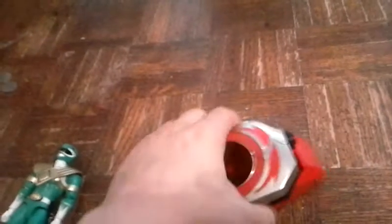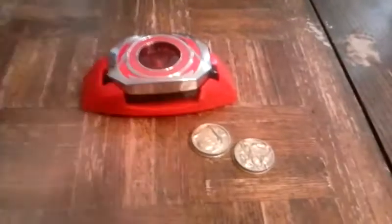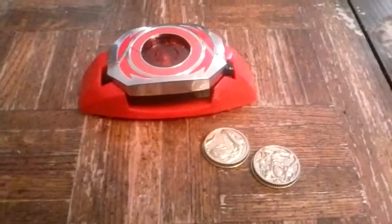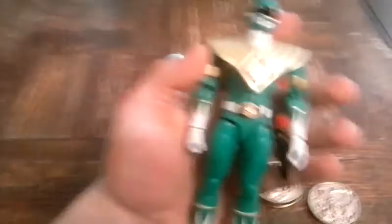This one's the Tyrannosaurus with the Red Ranger symbol, and that's why this is the red morpher — it belongs to the Red Ranger. I actually bought this online on Amazon; you could get it on Amazon if you have an account.